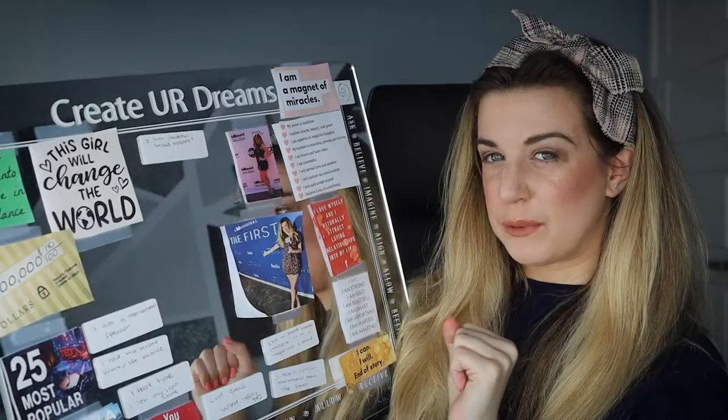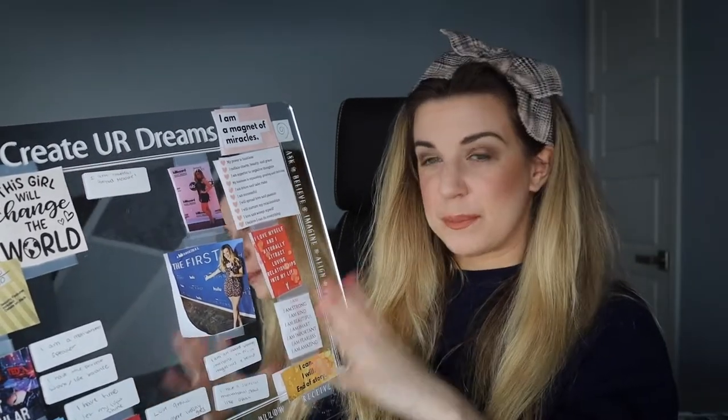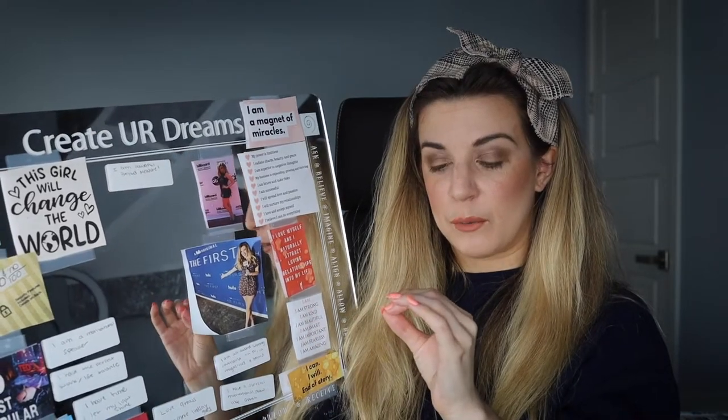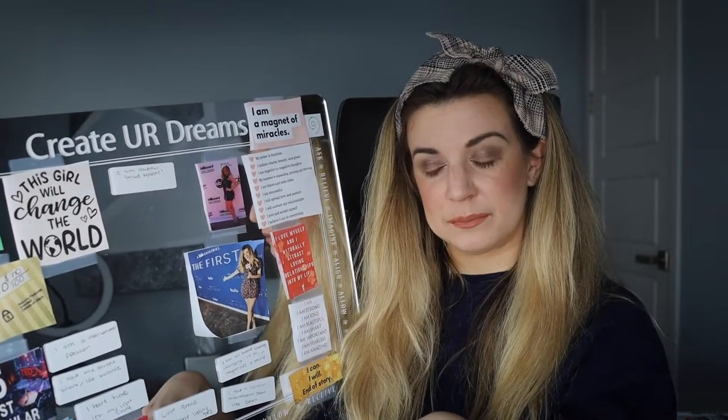Onto my mirror board. I never really went over how I put it together, what's on it, and I also want to update you on what's come true. What I really wanted to do on my mirror board is have more confidence in myself. I had gotten into a really negative mindset, and the purpose of this board for me — instead of goals I want to achieve like on vision boards — I specifically wanted to put affirmations on it because my mindset was just in a really bad place.